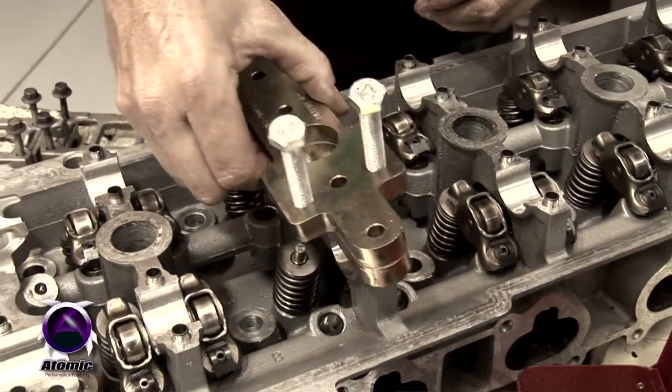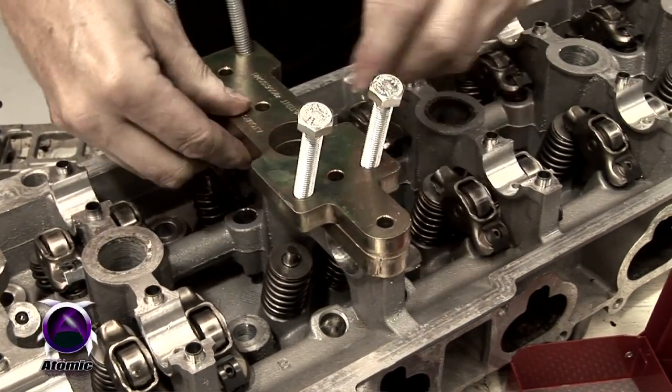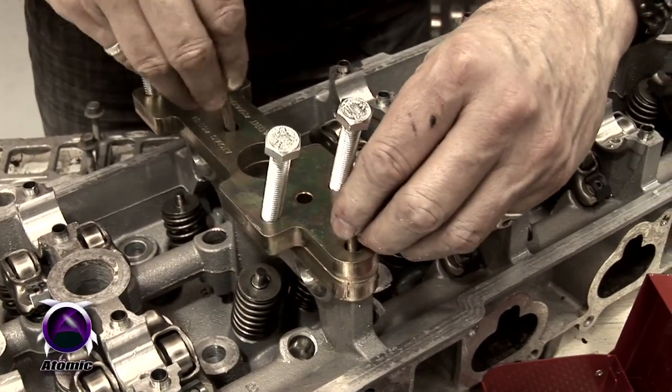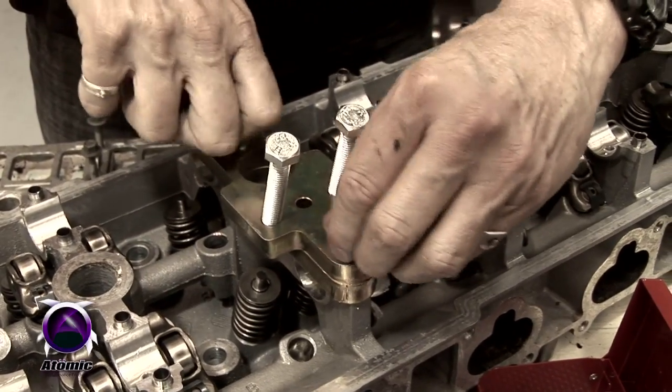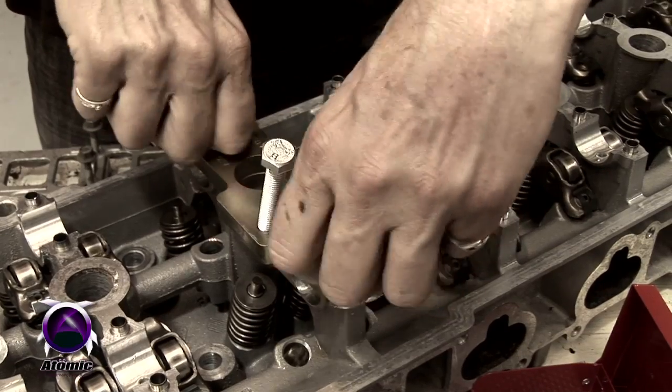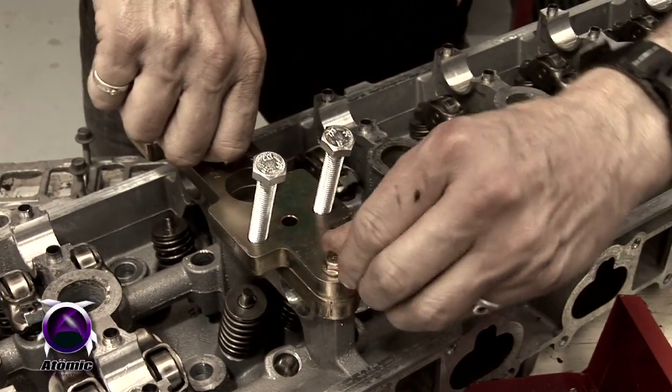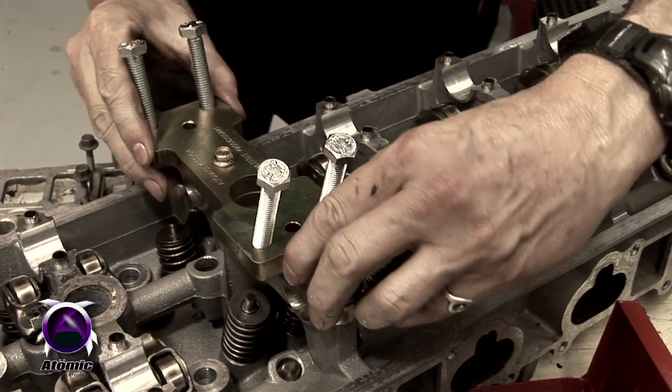Our tool bolts straight down over the top of the original cam bolts, and with the bolts that are provided, you secure the tool to the head. There are four bolts, though you can use just two if you like, and they only need to be finger tight.